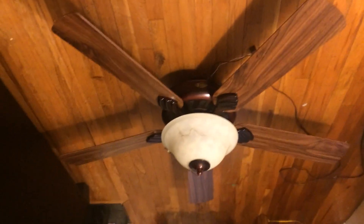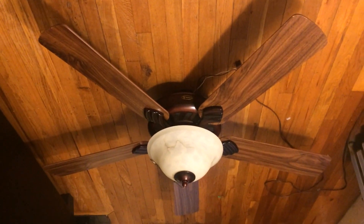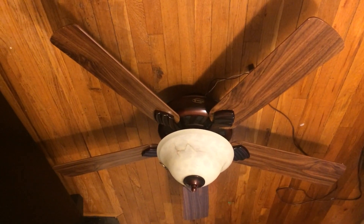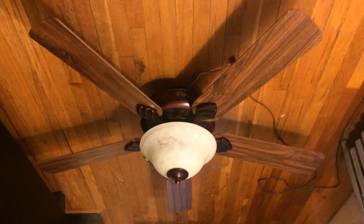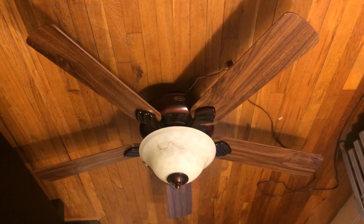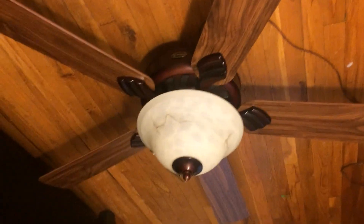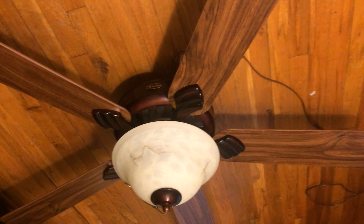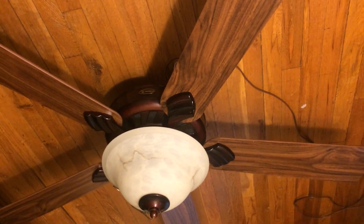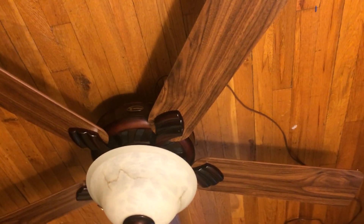Hey guys, here is the Westinghouse Bethany ceiling fan with the oak blades showing this time instead of the rosewood. I did say that it didn't look as nice on it, but it actually surprisingly looks pretty good on this finish. I thought it only looked good with the rosewood blades — that looked a lot better — but I actually won't even mind seeing this installed like this. It kind of added more character to it in some ways.